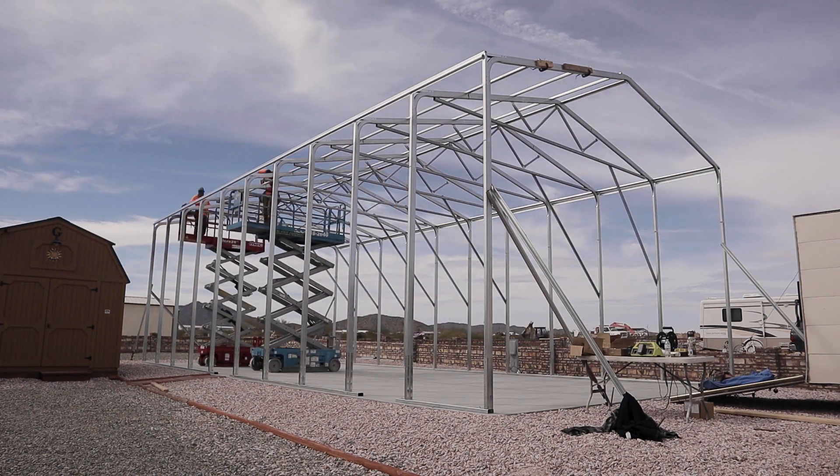You get so much more done being in a scissor lift than on a ladder because you're not going up and down. You can see the progress we made in just one day because we do have man lifts. Bite the bullet, spend the money, get yourself a man lift. Rent it — you rent it by the month, it's cheaper than by the week.